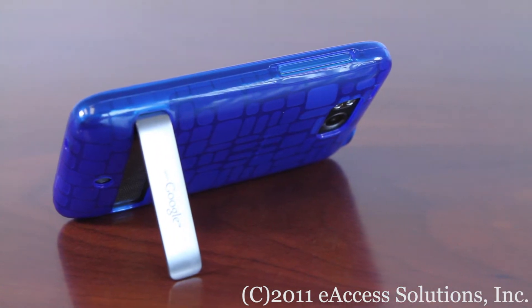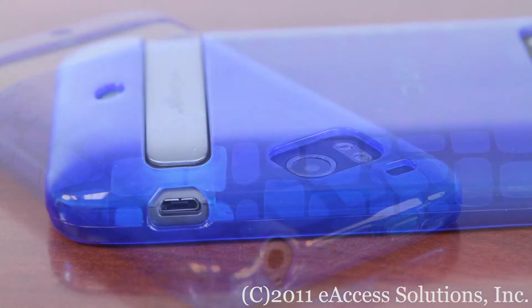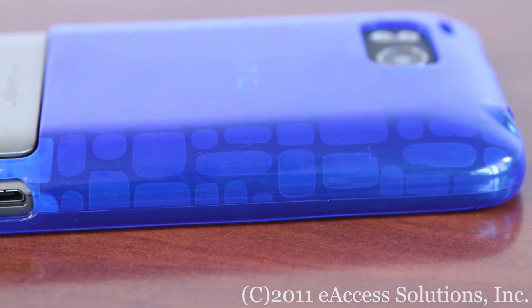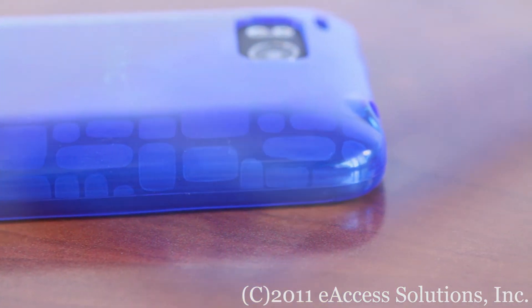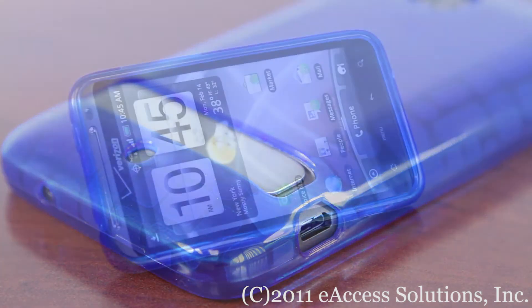FlexGel skin gives your phone the slick look of a hard case while providing shock absorbing protection. Some great features of this case are that it's form-fitting and it will protect your phone from scratches and elements.